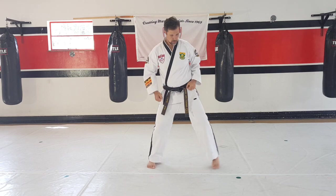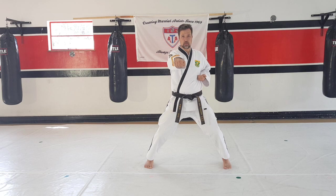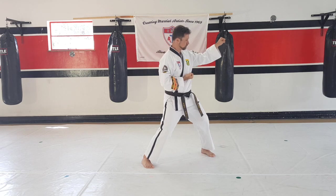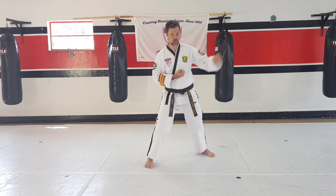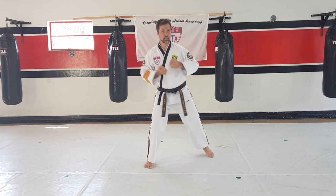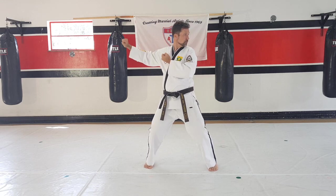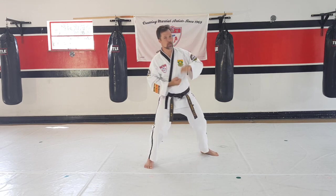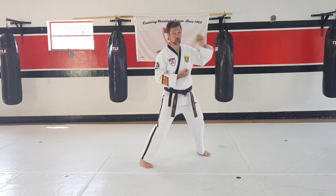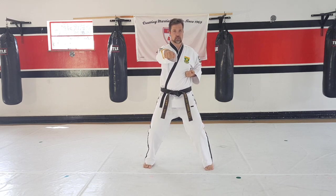So we're going to do that one. From there you're going to bring your hands back, look to the side — and that's one. Let's do five of them. Ready? Let's go. Two. And three. And four. And the last one — ready? And five.